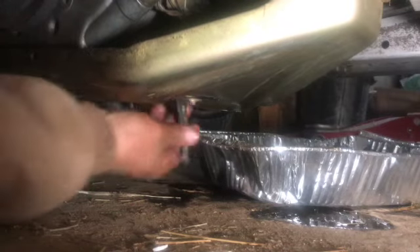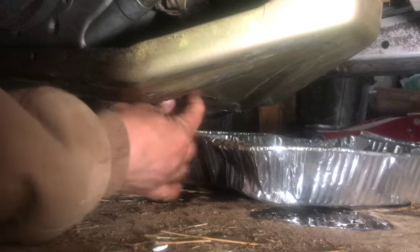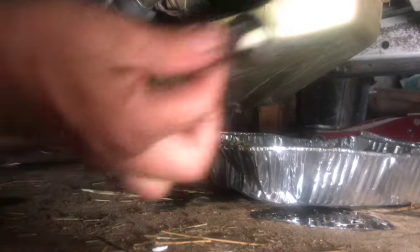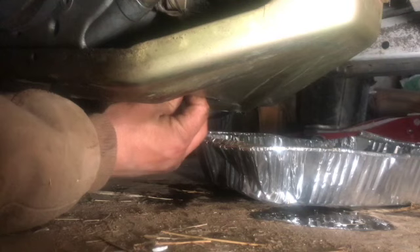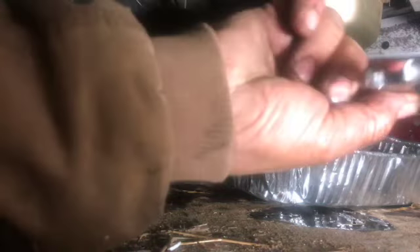For fitting you just turn it. This one is very short — about three to three and a half inches. It's 14 millimeter. I screwed it back in and it's tight now.